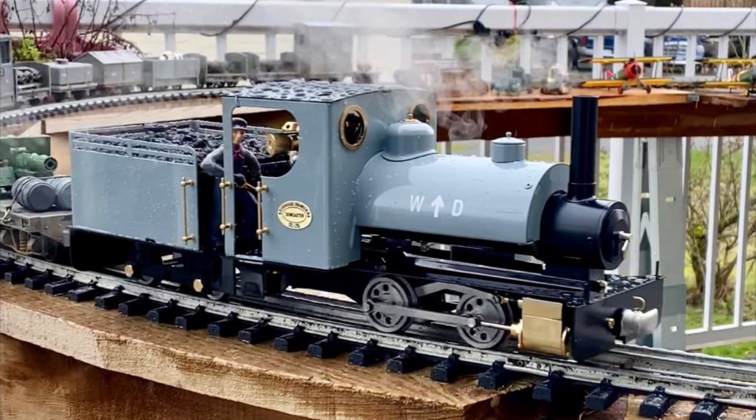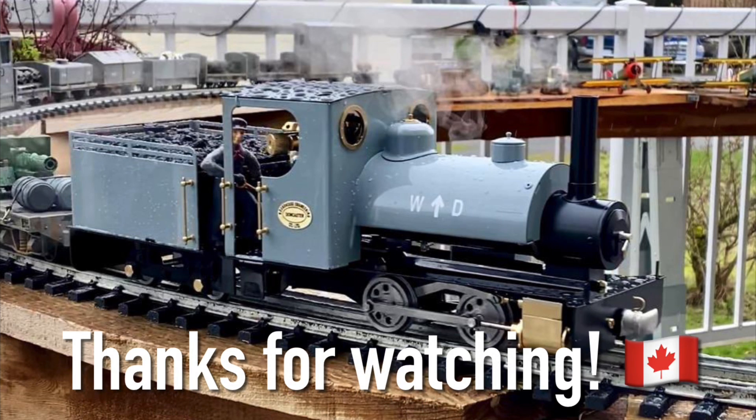Please share this video. And now, in the next video, let's move on to running this engine.